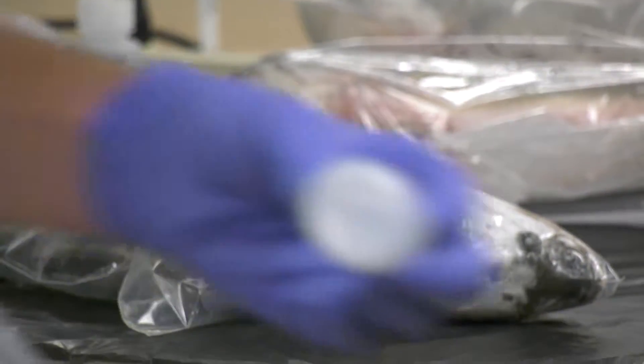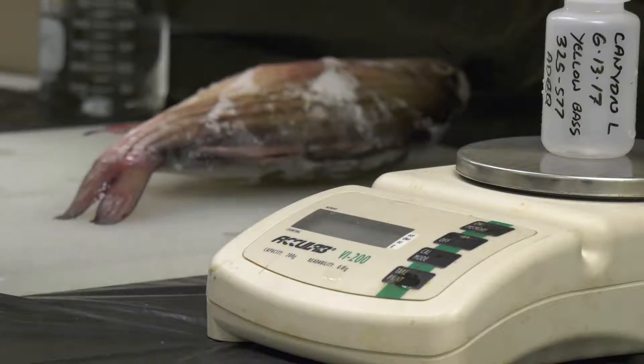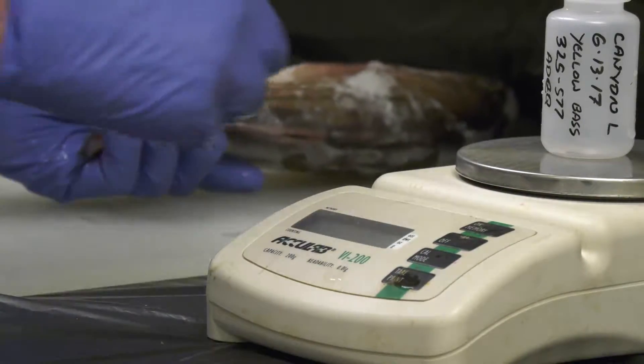We try to start with the smallest fish we got. We grab the fish and make sure we have the right bottle. We freeze them first because it makes it easier to fillet and easier to use a bio-punch. Yeah, they are pretty frozen, but they'll do fine.